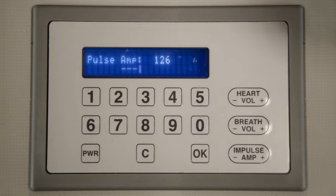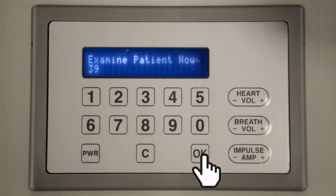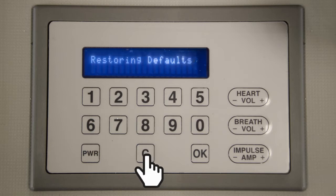To change Harvey's condition, simply input the desired code on the keypad and press OK. When changing to a new disease, the amplitude and volume settings will be automatically reset to preset levels. You can also return to preset levels by pressing the C button twice. Additionally, you can hide Harvey's condition number from the keypad by pressing the C button once.